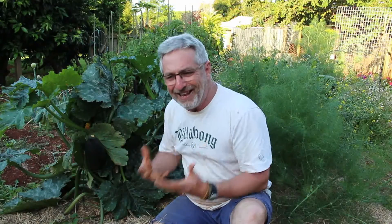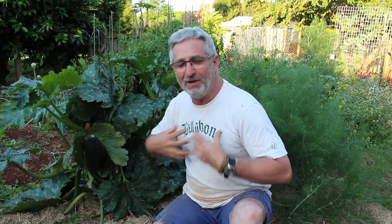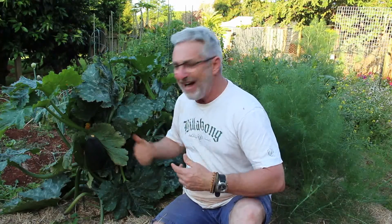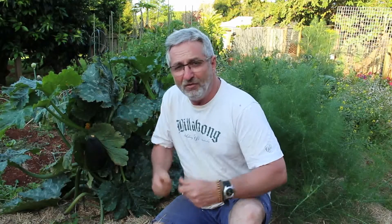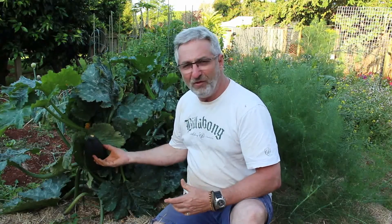G'day, welcome to iCultivate. My name's Steve and today we're going to be looking at growing zucchinis and the importance of harvesting them regularly. On iCultivate I usually try to give examples of good practice in organic gardening. However in this particular example you can see that I've got a real problem.